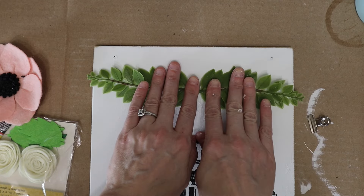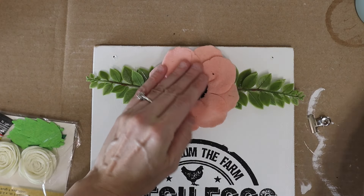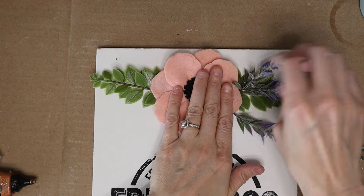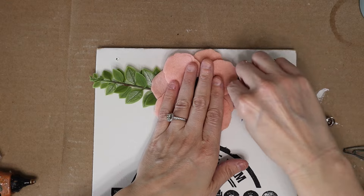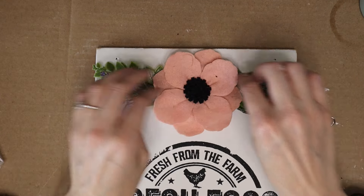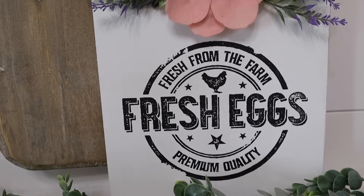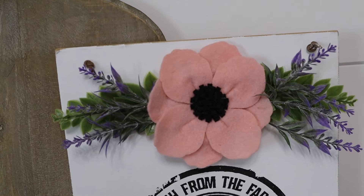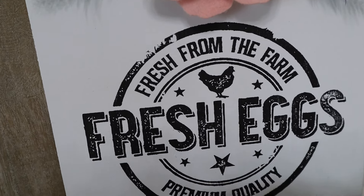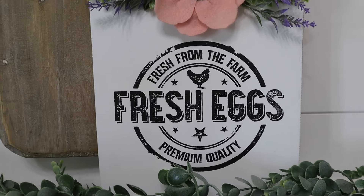The greenery came from a yard sale, Michael's, or possibly the Dollar Spot at Target — I'm not sure. The felt flower is from Chalk Couture and the little lavender pieces I have a million of, so I can add them to everything. That's it! If you liked this video give it a thumbs up, and if you're new I'd love you to stick around and subscribe. Next week there will be no Flippin Friday but I'll update you at a later date on why. See you in the next one!